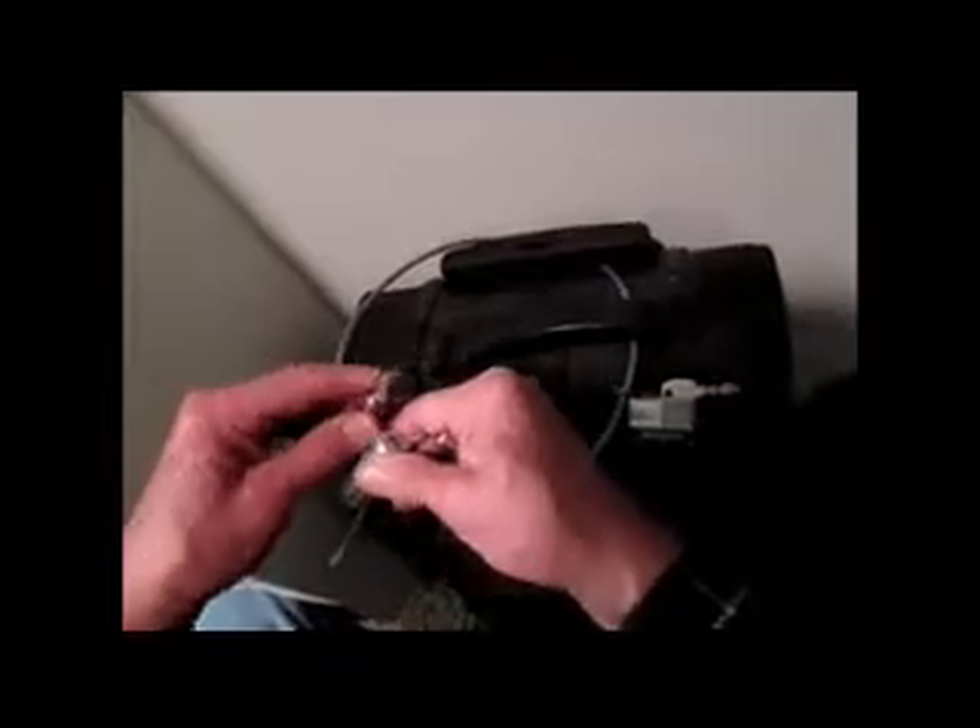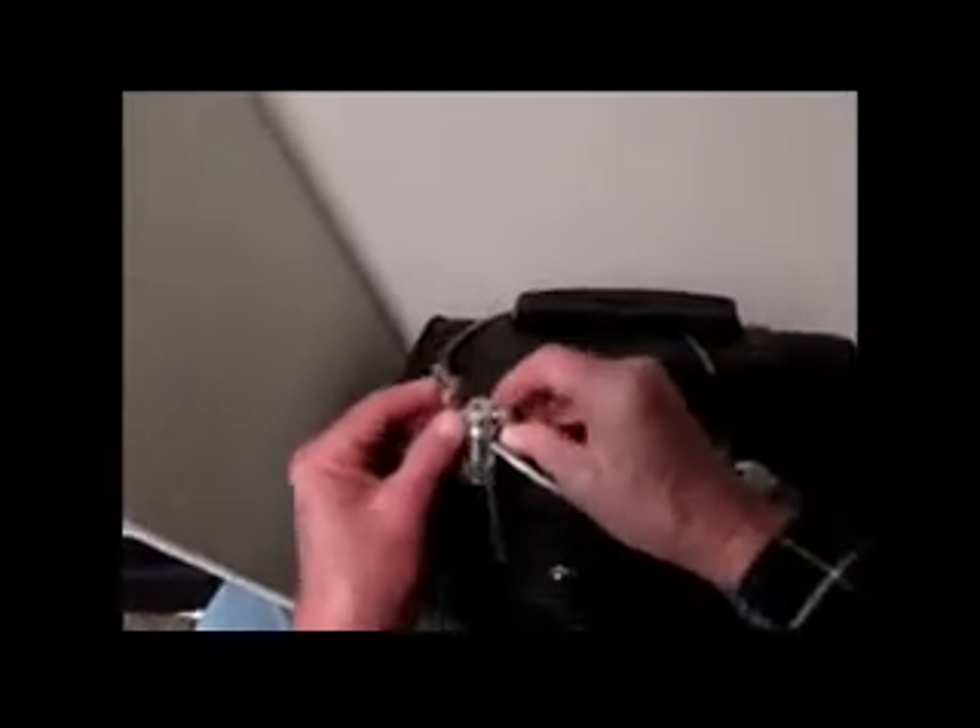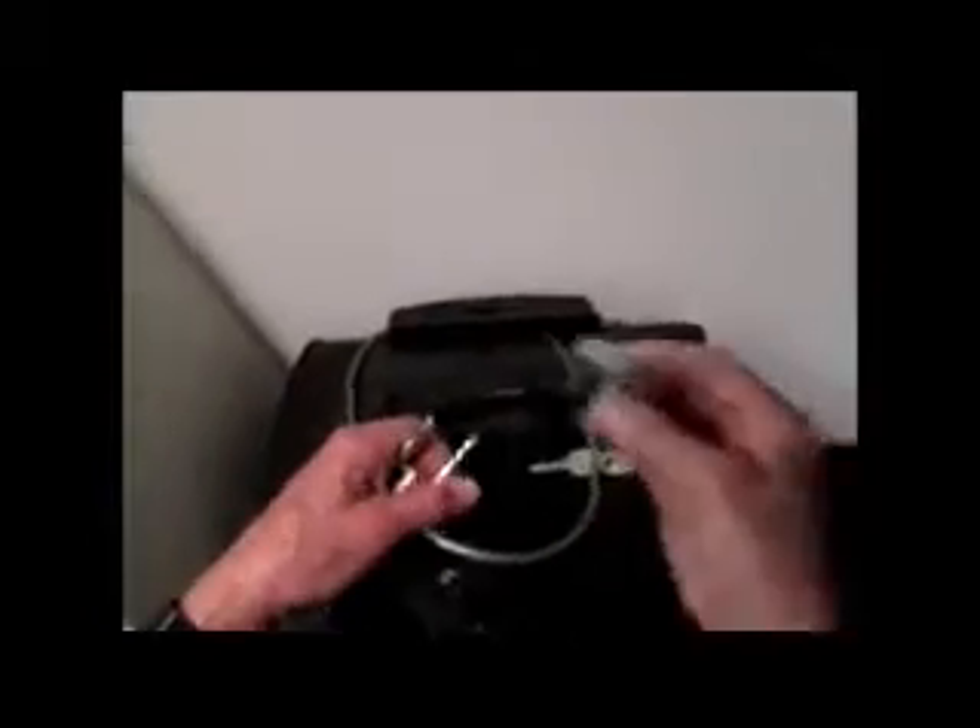This is a master version of it, using a master lock — not that a master lock has anything to do with it; it has nothing to do with the lock brand. You can use this to click on, and then using the lock, lock it. It's locked on, not coming off. This can be secured with a cable or just something else, but it's done. That's it.